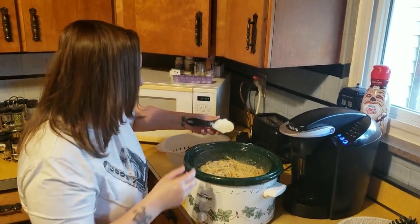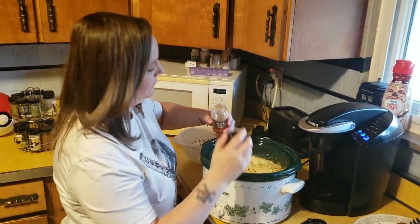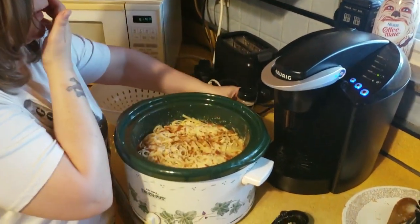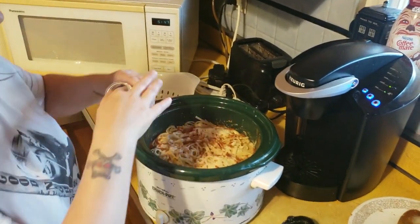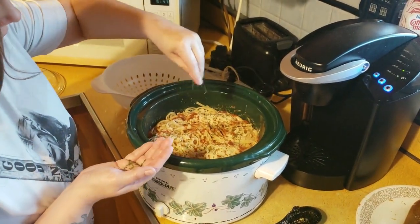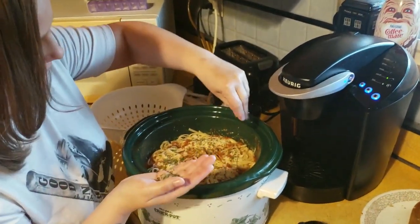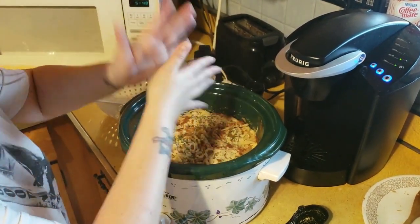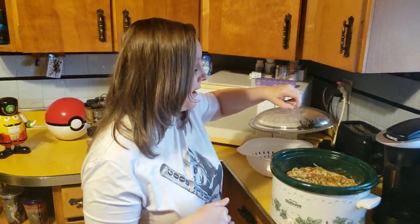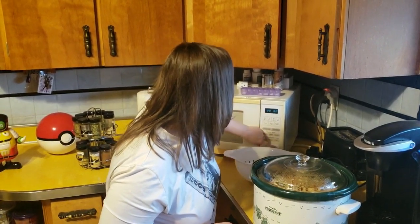Take that fourth cup of parmesan cheese you had set aside and sprinkle it right on top. Then sprinkle paprika on top, and finish with parsley. I think the parsley and paprika are more for looks and making it pretty, but I do it anyway. This will cook for 20 more minutes. In the meantime, you can make garlic bread or a nice tossed salad to go on the side. I typically serve this with salad, garlic bread, and pepper and chili peppers on the side. I'll be back in 20 minutes to show you how it looks when it's in a bowl.